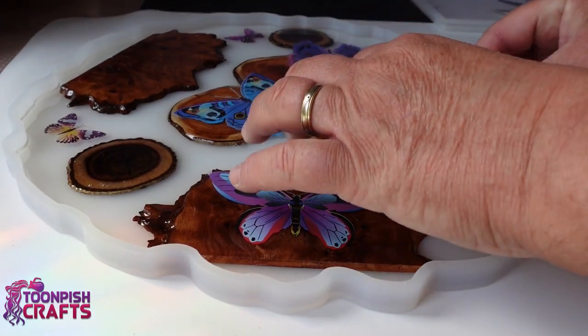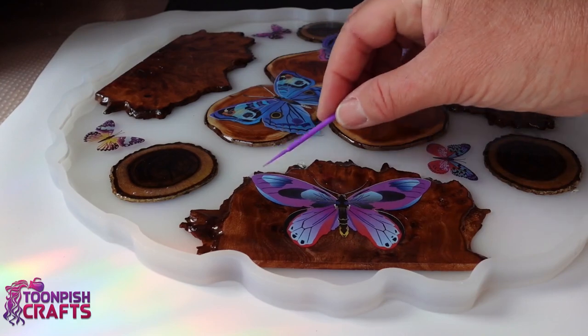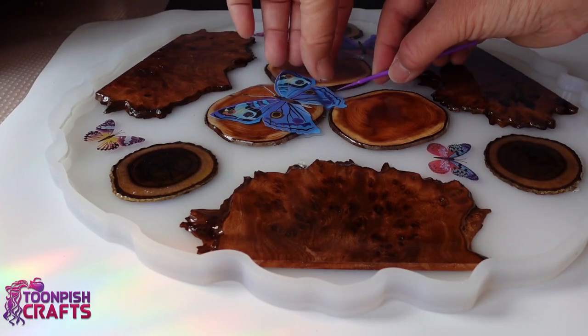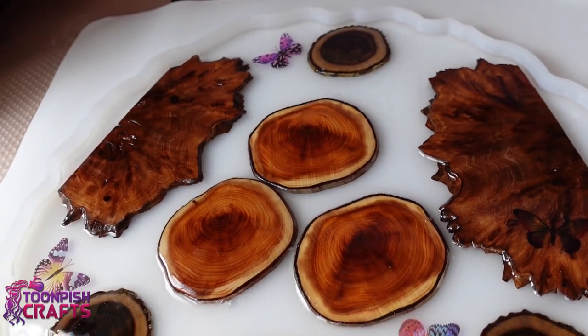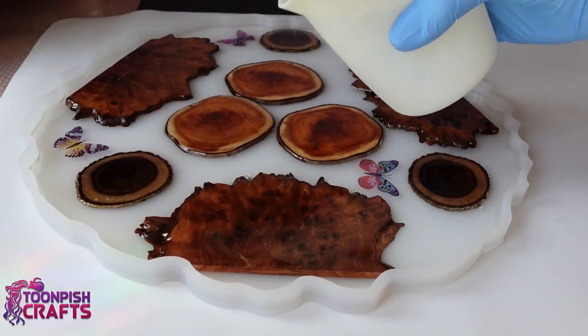I've speeded all this up for you. Here's where I'm deciding that I don't like the big ones and they're coming off. Luckily they're only window films, not stickers, so they just peel off. Window films do go really well in resin, but they were just too big on this occasion. This is what it looks like at this stage. I still think it looks a little bare, but there's plenty of time — next layer.